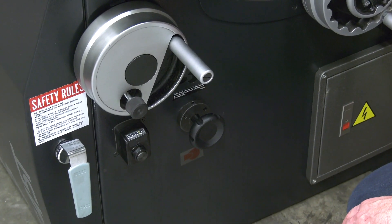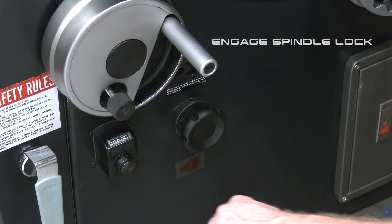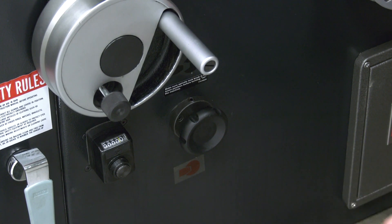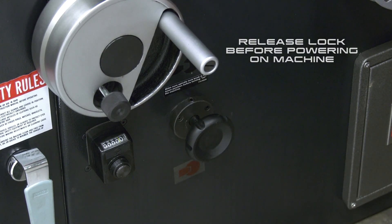Changing your tooling is a breeze on the S45. Simply push in the spindle lock, loosen your tooling, tighten the new tooling in place — and don't forget to pull the spindle lock out before starting your machine.